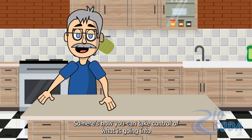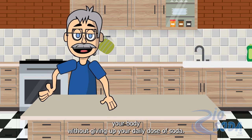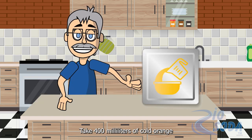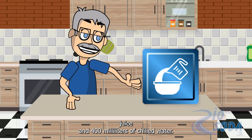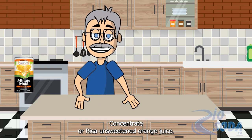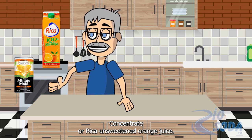So here is how you can take control of what is going into your body without giving up your daily dose of soda. Take 400 milliliters of cold orange juice and 400 milliliters of chilled water. I prefer Minimade unsweetened orange juice concentrate or Ricca unsweetened orange juice.